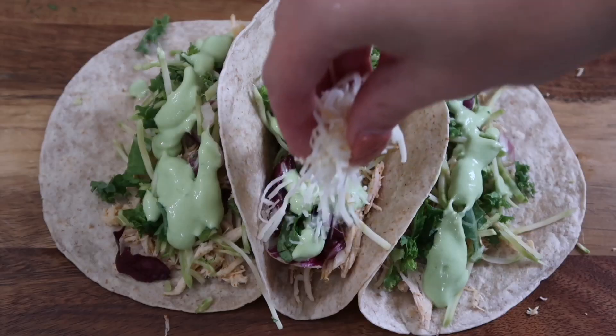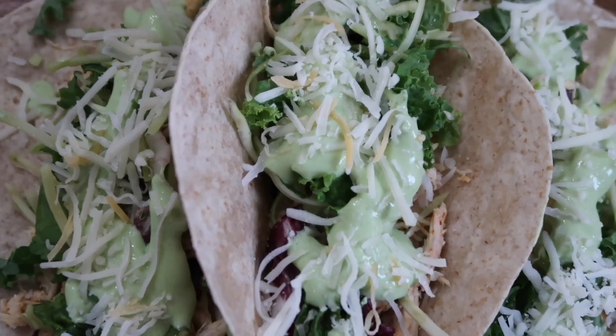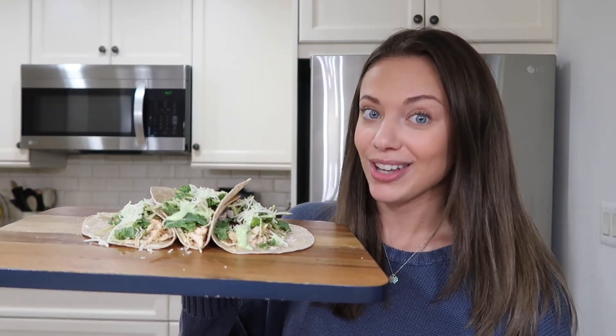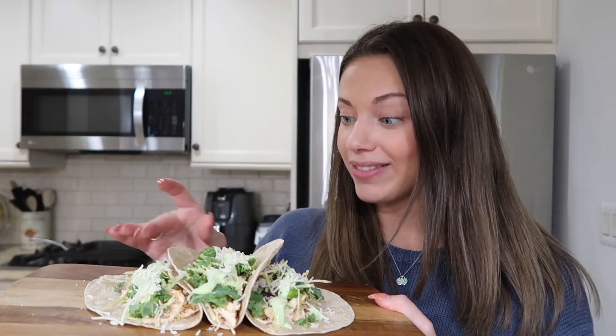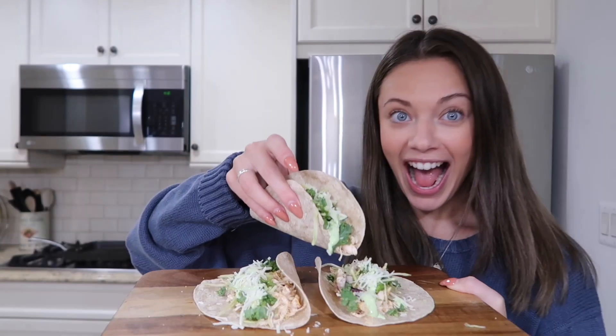I just finished making my shredded chicken tacos with cilantro lime sauce. Honestly I'm quite proud of these and I feel like a chef. Don't these look absolutely delicious? Cheers!